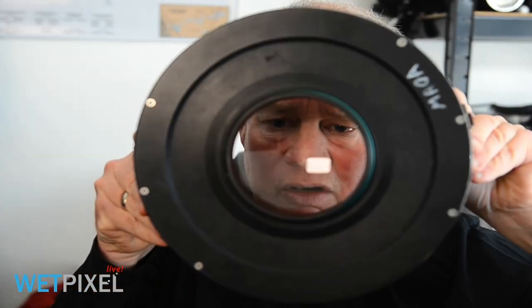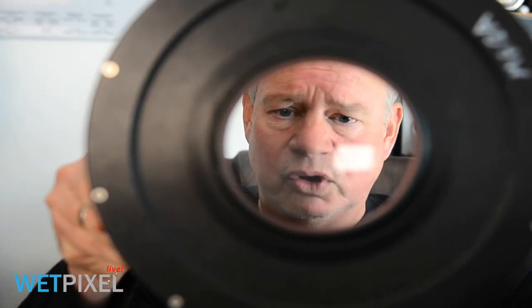This is a very important thing to get our heads around: when we take a picture using a dome port, at the surface it's all very straightforward. But underwater, that's not what's happening. The dome port itself is creating a virtual image in front of itself, and the camera is then focusing and taking a picture of that virtual image.